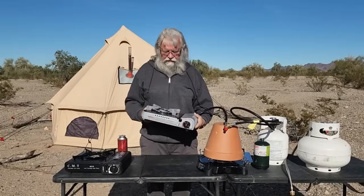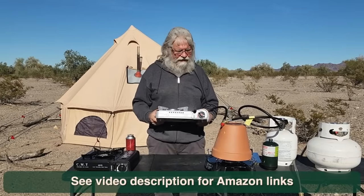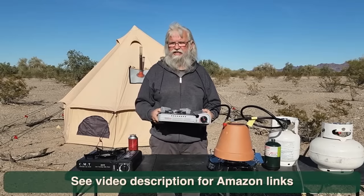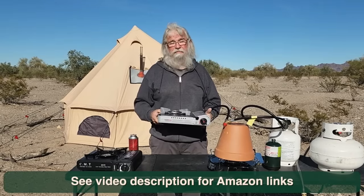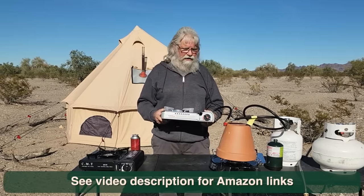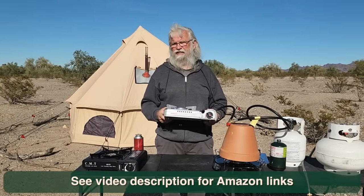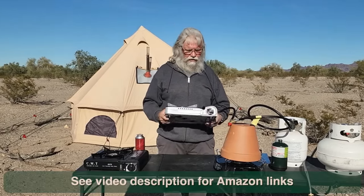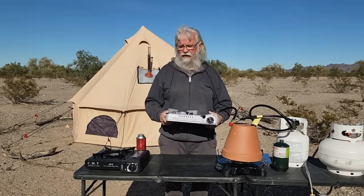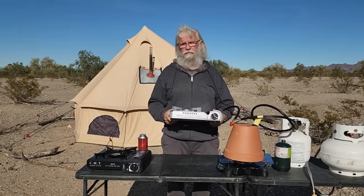So this is the stove I'm recommending to you. I think this is the perfect stove — the size, the convenience, the easiness — and it's cheap because it's dual fuel, both propane and butane. I just think this is fantastic and I think you will all be served really well by this than by either one alone. You get the best of both worlds.